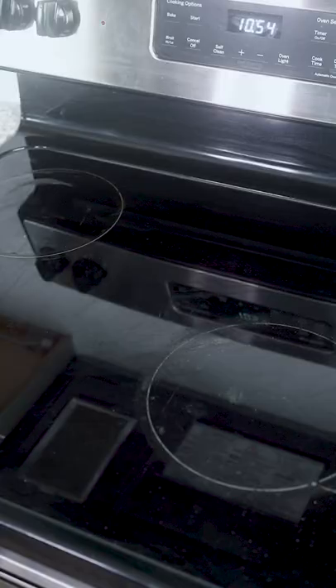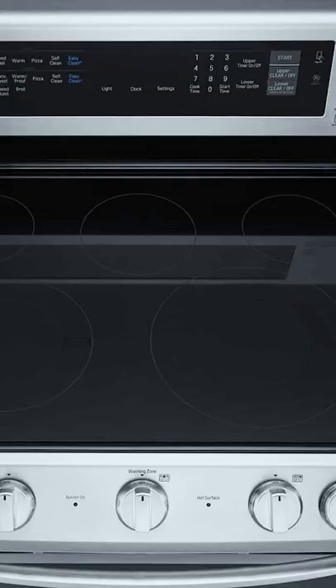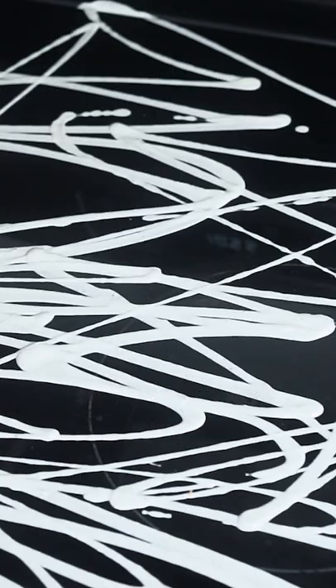My stove top is dirty as hell — even when I clean it, it's still dirty from food burn. I bought this product from Amazon that apparently turns your stove top brand new. Oh my god, it's creamy — I don't know how much we're gonna put on, but we're gonna put a lot. It looks like ranch.